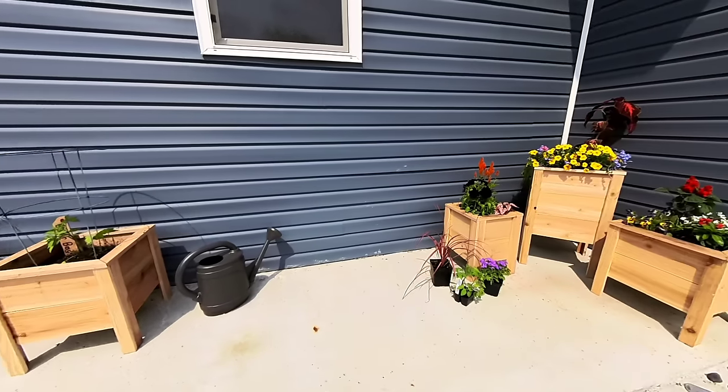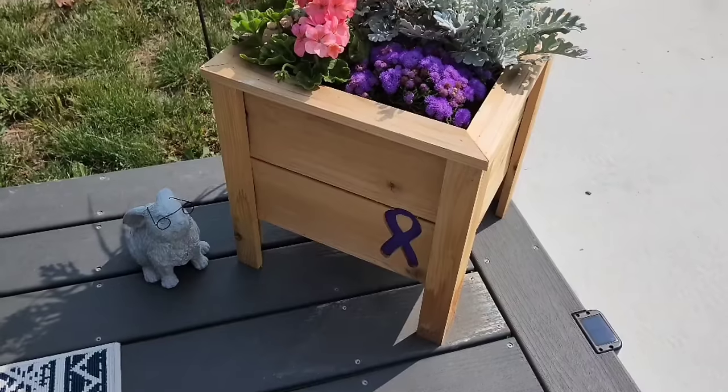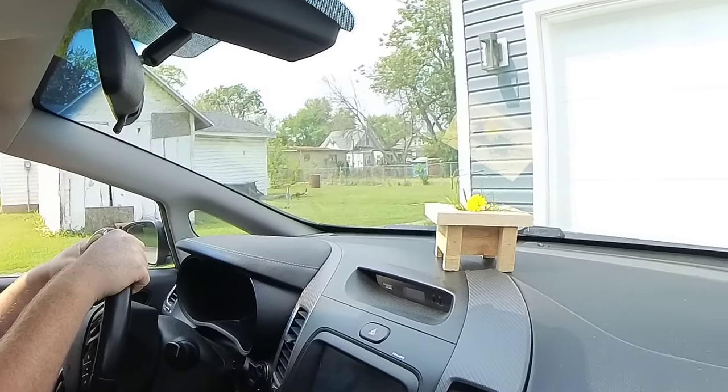Grow anything from flowers and vegetables to perennial shrubs and trees in these self-contained planter boxes with a small footprint. These planters work well along railings, fences, next to doors, on patios, and even in your car — because it's freaking planter season, baby!